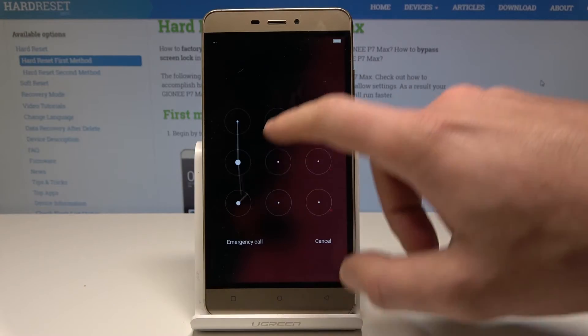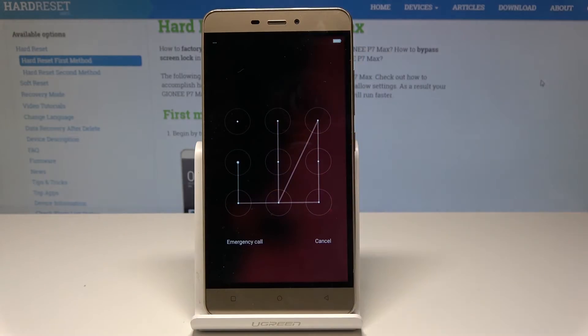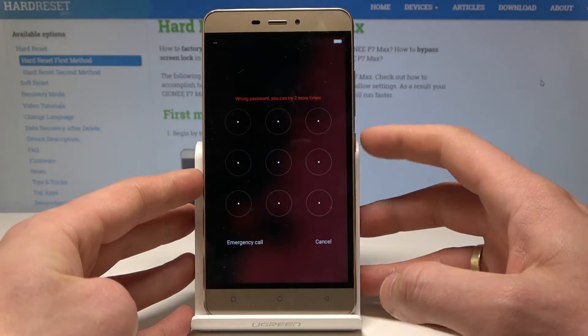Here I have the Joying P7 Max. Let me show you how to perform a hard reset and how to bypass and remove a pattern password or other screen lock method.